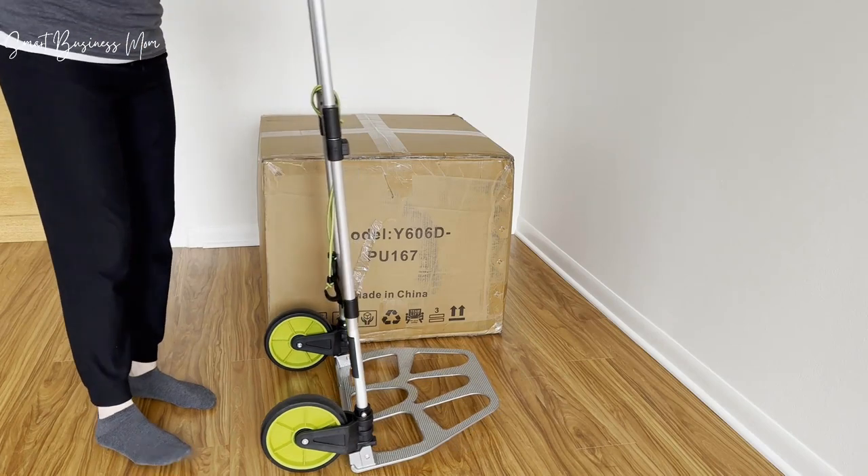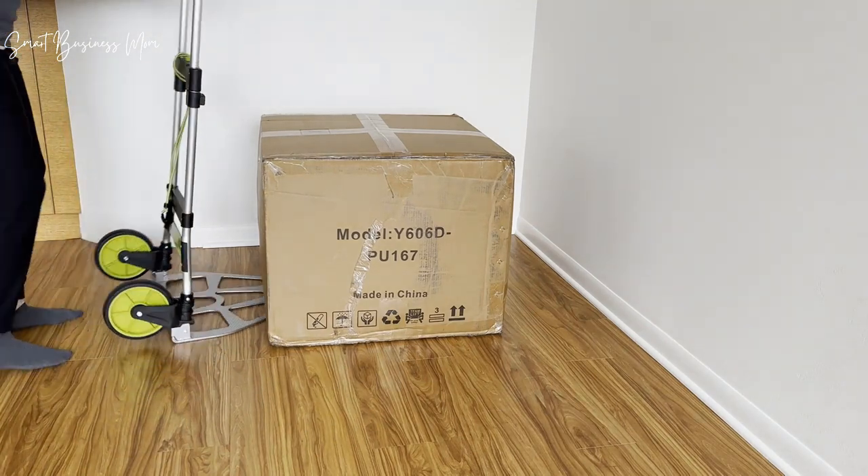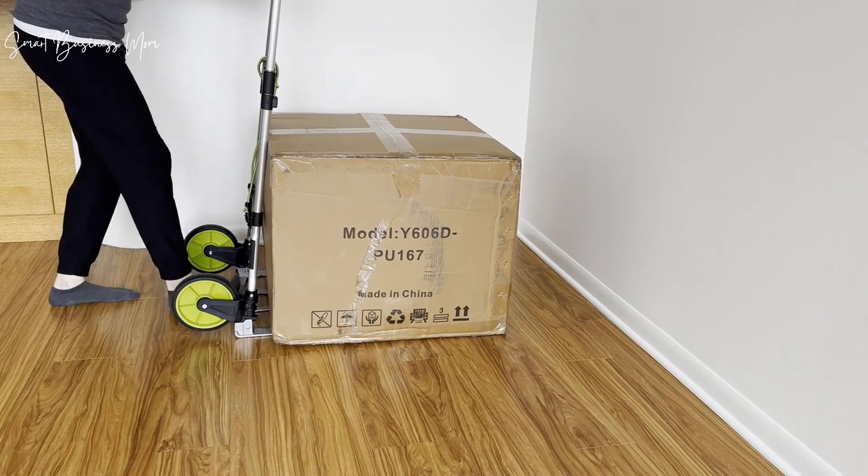The cart is really easy to roll around, to lift and set down, and once you're done it folds up just as easily and doesn't take up much room to store, since it's only two inches thick when folded completely flat.